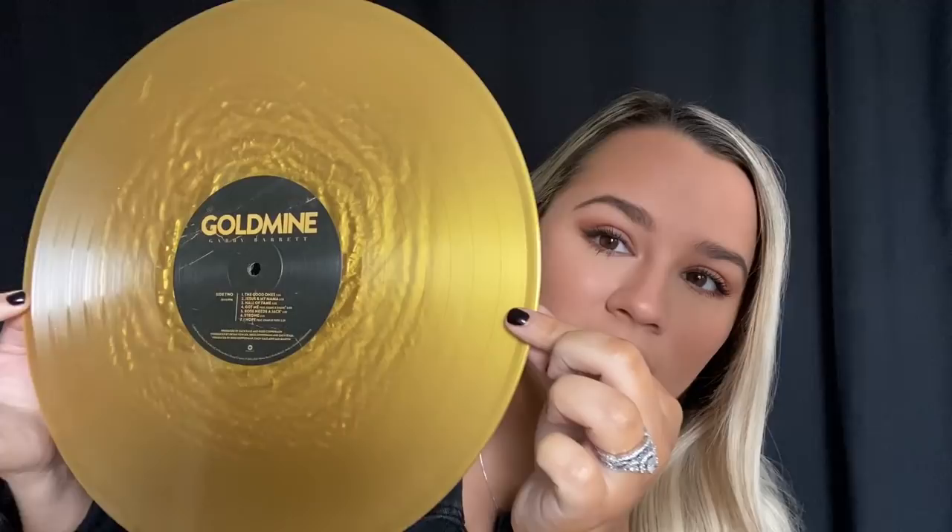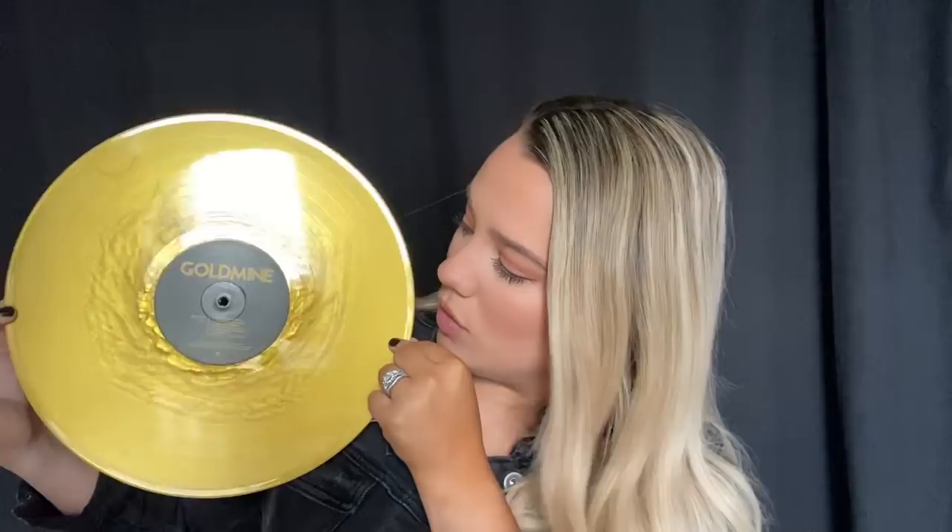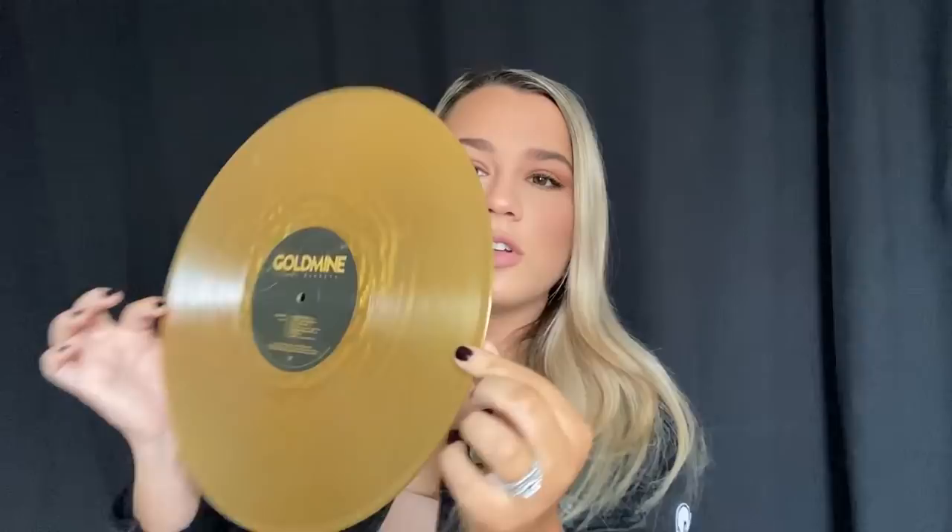Now we have the grand opening of the record. Before I show you the record — deciding what color I wanted it to be, I wanted it to look a bit different, not your regular record. So I decided to do the outside of the record gold, with an awesome texture around it. This is a real vinyl and it says 'Goldmine' in the middle, with the first side of songs on one side and the second side on the other.